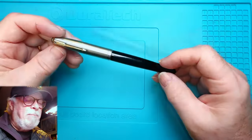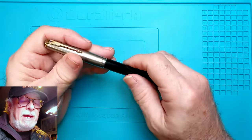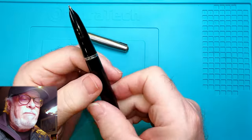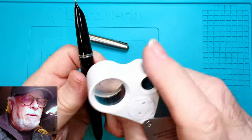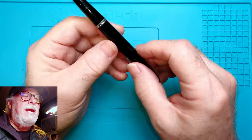Today I'm going to look at this Parker 51 Vacuumatic. Let's see if you can find a date code here — I looked at this when I got it a long time ago. Yeah, this one's from 1943.